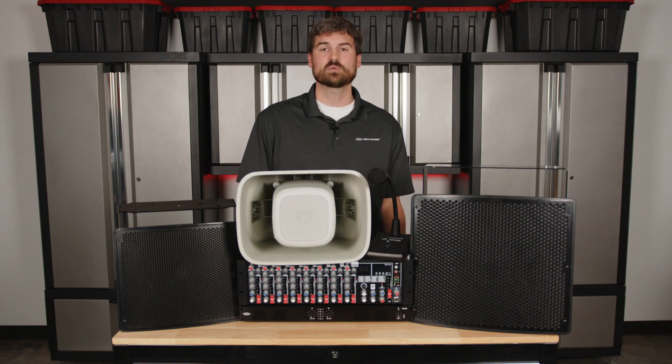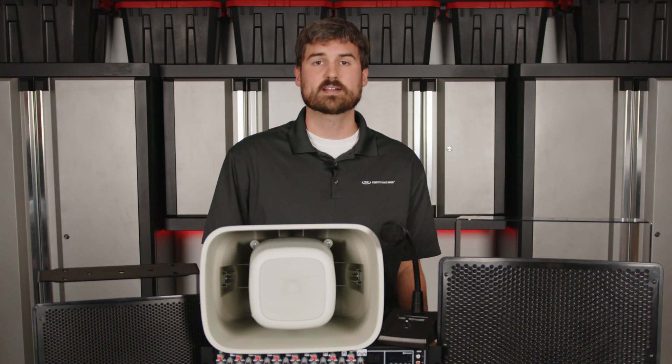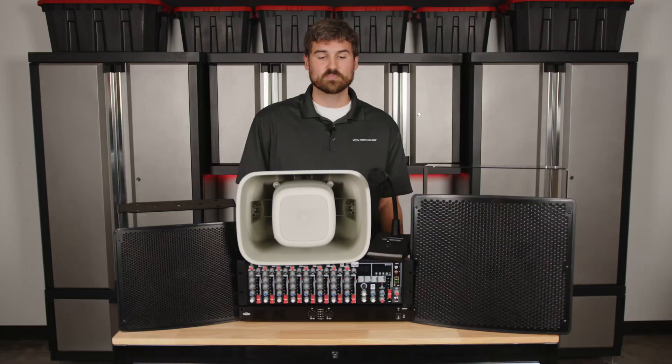That is what we are here for, so we can talk through all of those potential challenges. I hope you enjoyed this video and have some more knowledge on our product line. If you have any other questions, feel free to give us a call or email us and we'll be happy to help you with your stadium sound system. Thanks for joining us, and until next time, we'll see you guys.